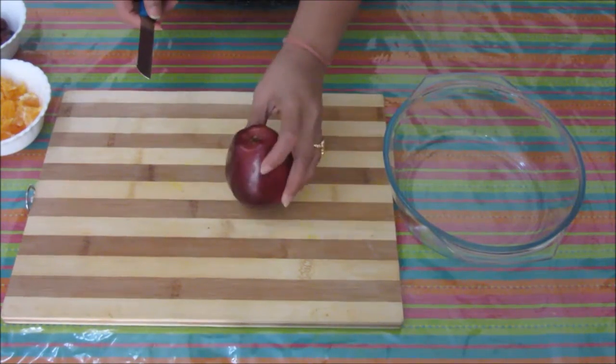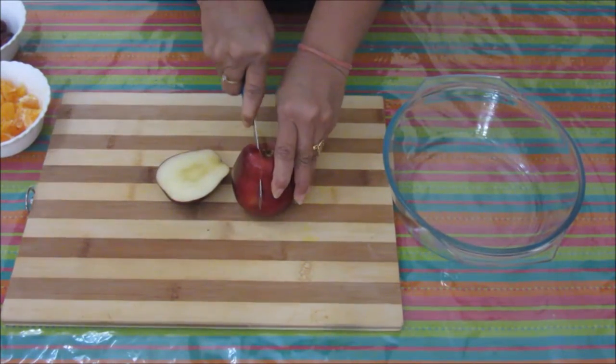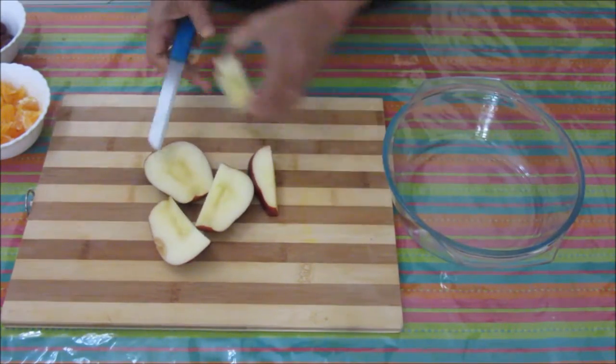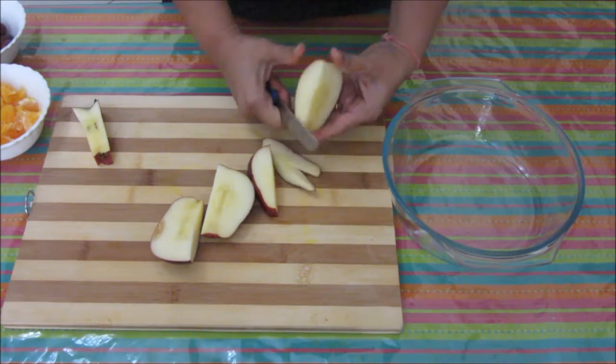Let's start making chaat now. First I will cut this apple. We can keep all the fruits ready but apple turns black if you keep it for a longer time. It's better to cut the apple whenever you want to make the chaat. I am going to cut it in small cubes — bite-sized pieces.